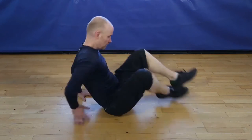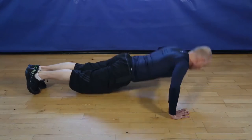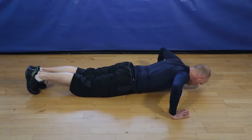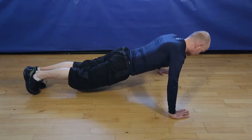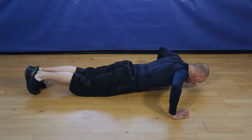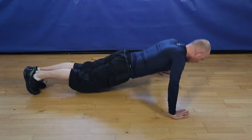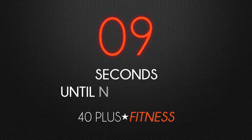Okay, let's go. 12 wide push-ups. 1, 2, 3, 4, 5, 6, 7, 8, 9, 10, 11, one more to finish, 12. And finish.